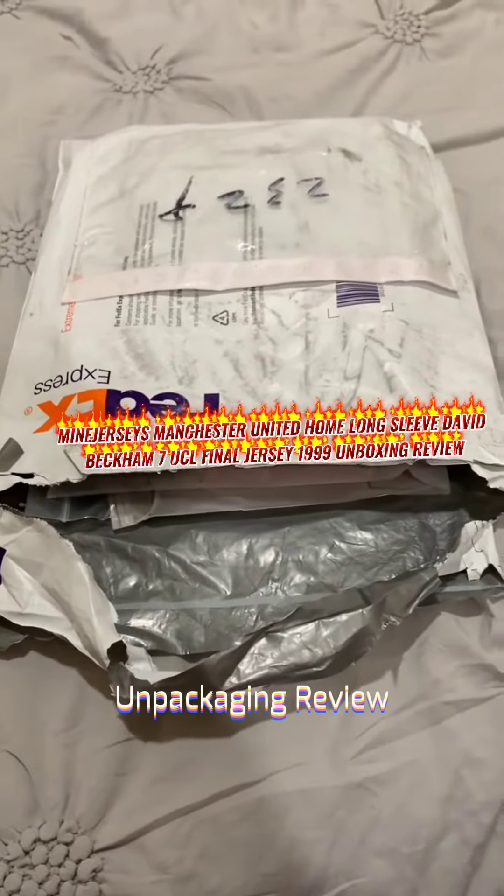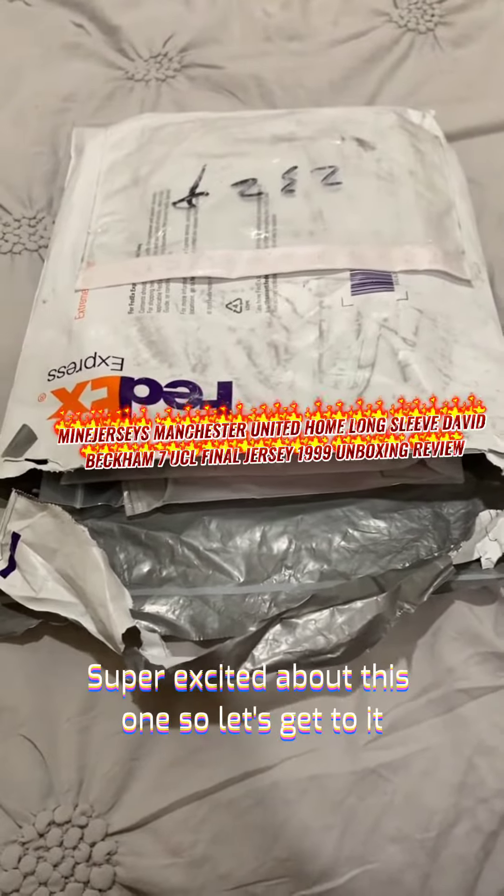Hey y'all, Nathan from Texas with another MayanJerseys.com unboxing and review. Super excited about this one, so let's get to it.